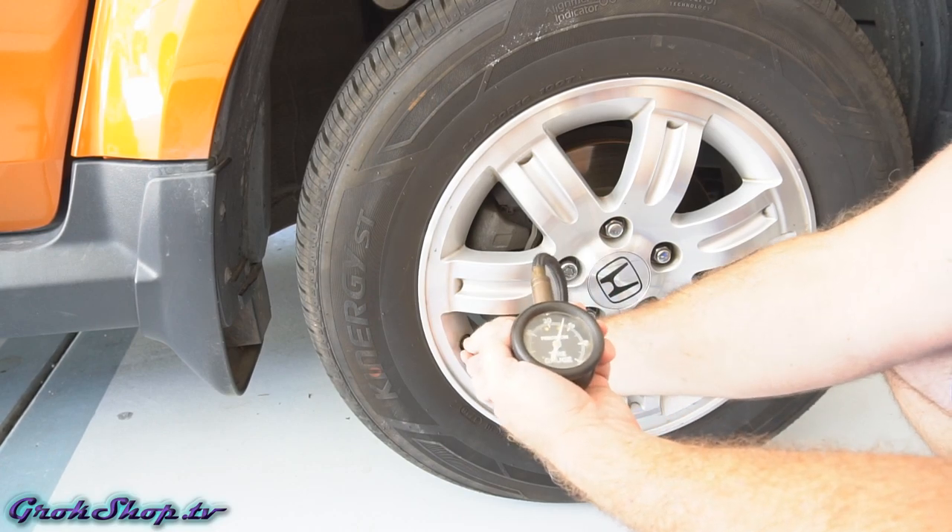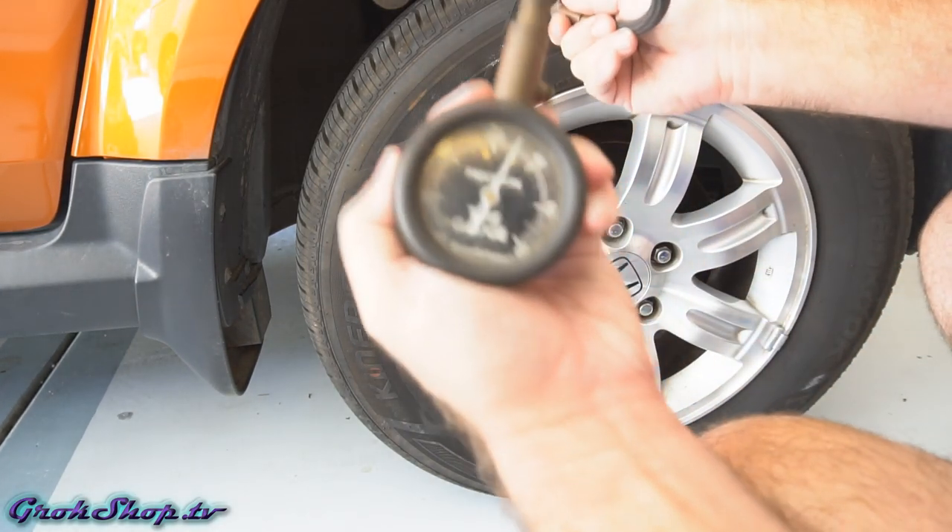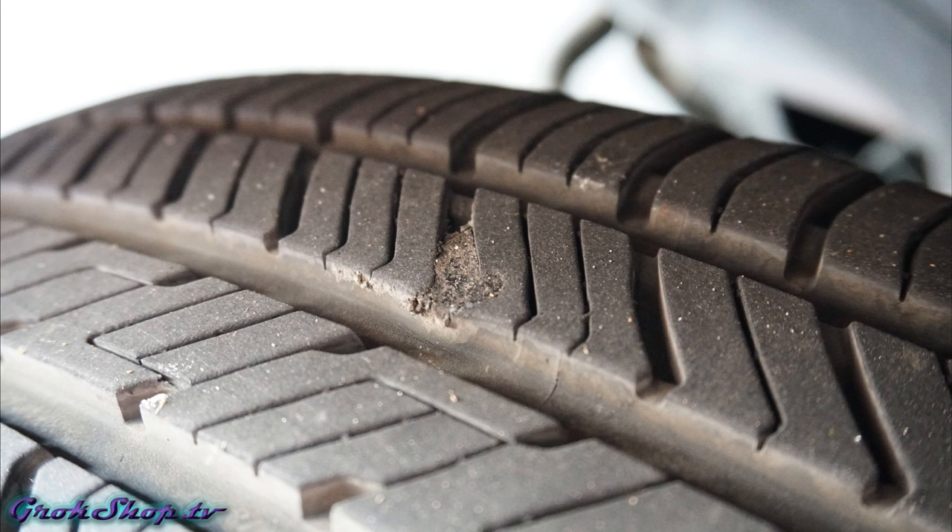Lastly, you just want to monitor the air pressure for the next few days and after you've been driving around for a while keep a check on it. This is what it looks like after you've ridden the car for a while — it just sort of blends in with the tire. After several months this repair is holding strong. That's it for this video — be sure to stay tuned for more car repair and maintenance, and that's how you repair a puncture in your tire.